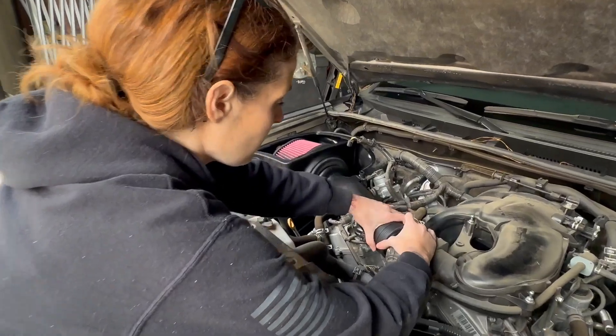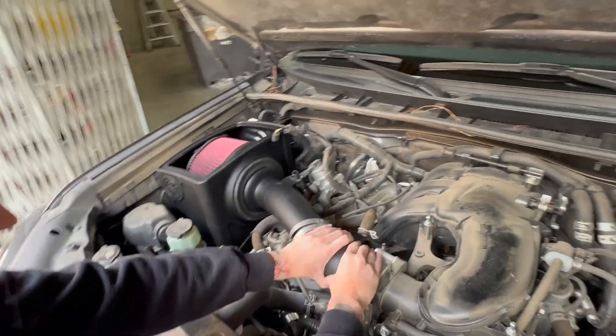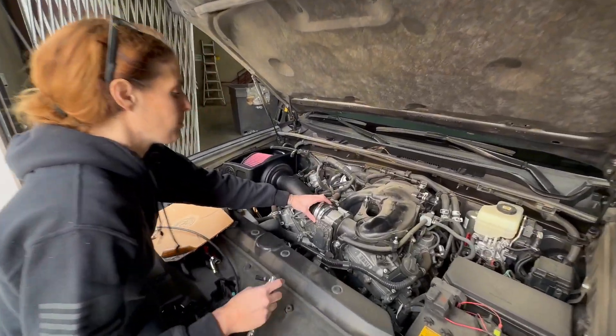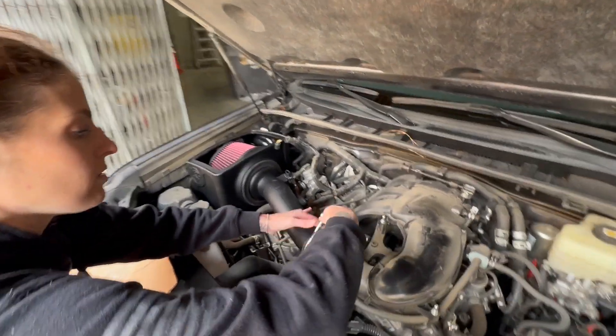Line up the end of the intake tube and slide the coupler over. Now that we have the coupler all the way on the throttle body, we're just going to tighten down the hose clamps.